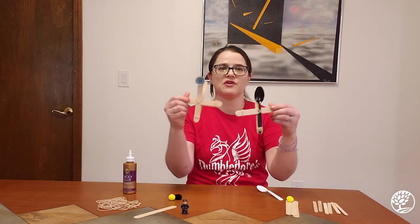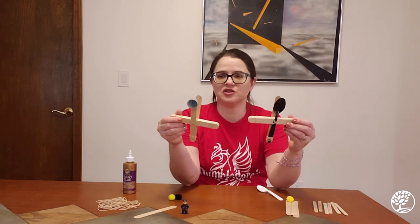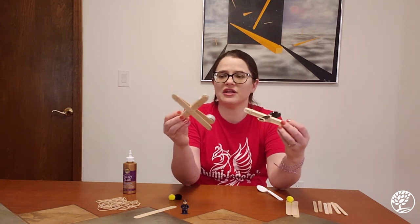There are a couple of different varieties here — the spoon one and the cap one — and they both work really well. It really comes down to a matter of preference or whatever you have on hand.